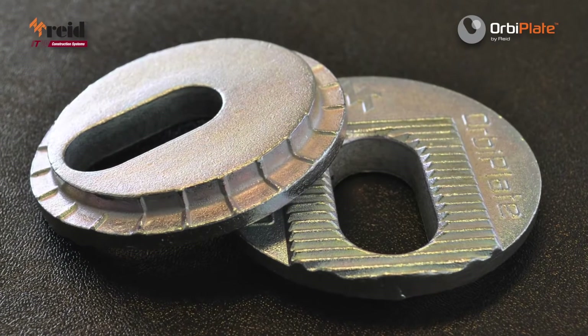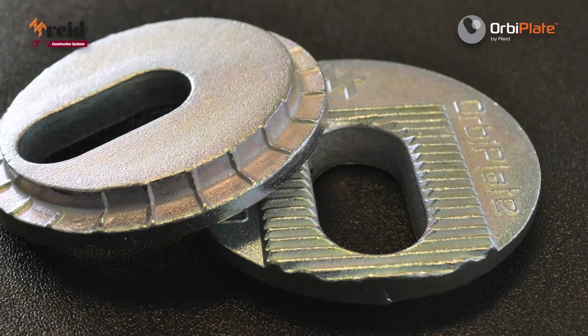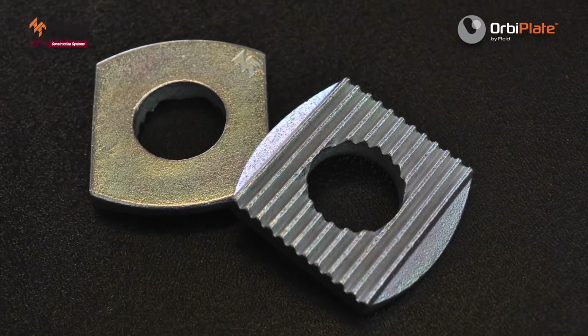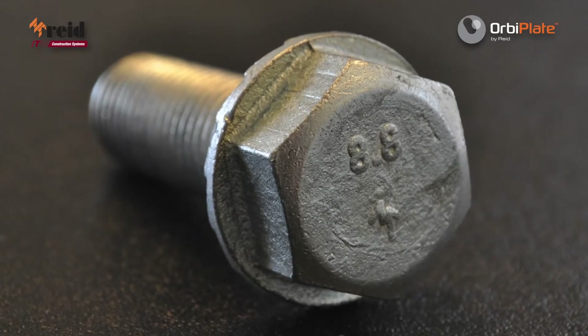The OrbiPlate system is comprised of an 80mm main circular washer with an elongated slot surrounded by serrated teeth that provide the effective mechanical lock, with a secondary smaller washer used to position the main structural M20 bolt as required.